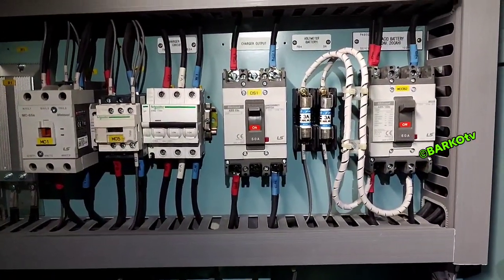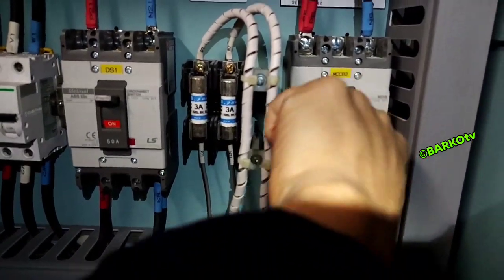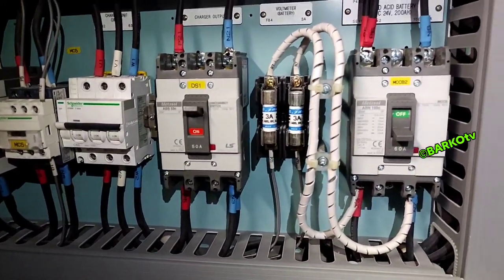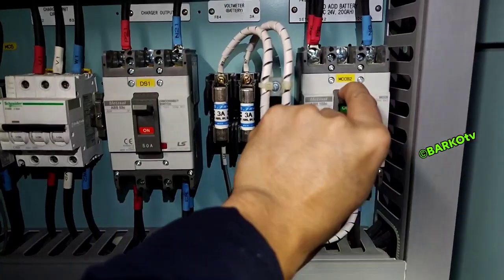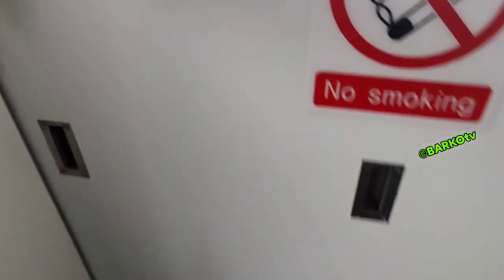DS1 is for the charger output. This one is MCCB2, which is for the batteries. That breaker — MCCB2 — is the one you need to turn off if you change the batteries for service. Battery ship service battery 24 volts.